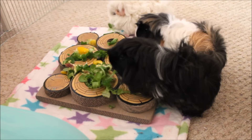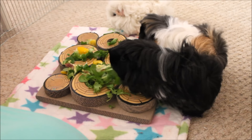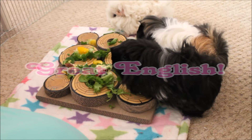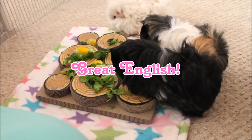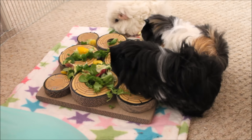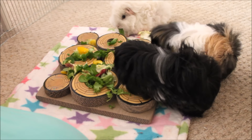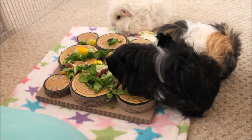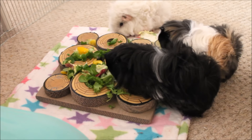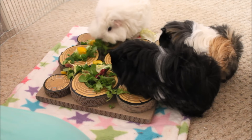The girls seem to be liking it and this is really good enrichment especially once they get to the bits that are further down in it. At the moment they're taking a lot off the top, so it'll be interesting to see what they do when it's all down in the gaps and grooves. Veggies are definitely a hit with any guinea pig I would feel.